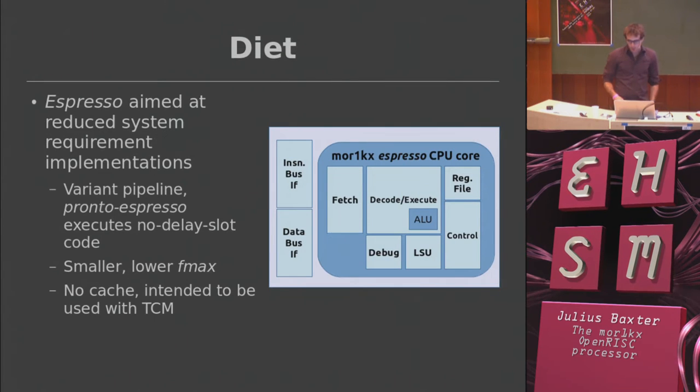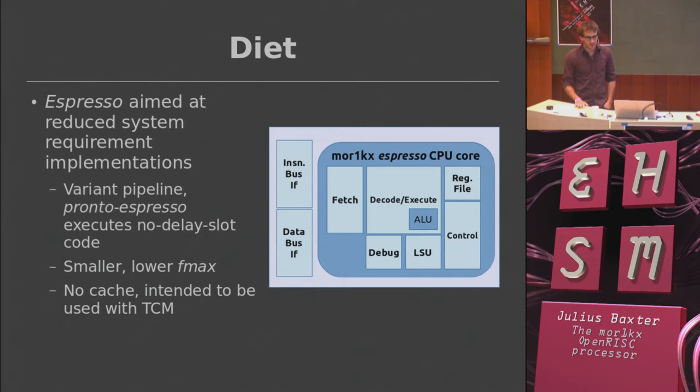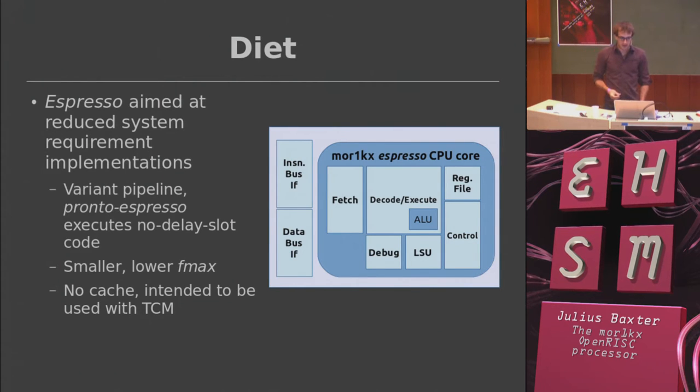The MOR1KX is now outperforming the previous incarnation of the main open RISC processor, the OR1200. The other version — the Espresso — is more targeted at RTOS use with no MMUs, no caches. It's supposed to be a very deeply embedded processor. The pipeline is quite small and the fetch logic can burst out of a tightly coupled memory, essentially sitting there pulling instructions out of a nearby RAM. It's a small, lightweight processor that's easy to use.